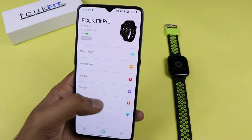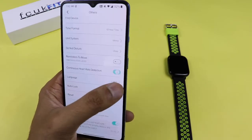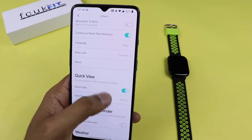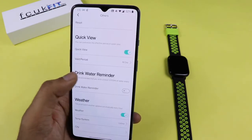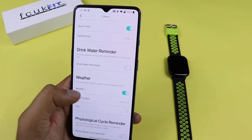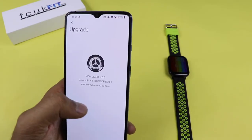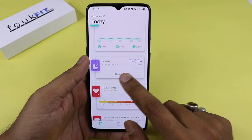In the app settings you can change the time format from 12-hour to 24-hour, set the unit system, enable a sedentary movement reminder, set continuous heart rate detection, auto lock from 5 to 20 seconds, change the language, do a reset, enable quick view, set a drinking water reminder, and configure weather in Celsius or Fahrenheit. There is also a physiological cycle reminder helpful for women, and a find my device option.